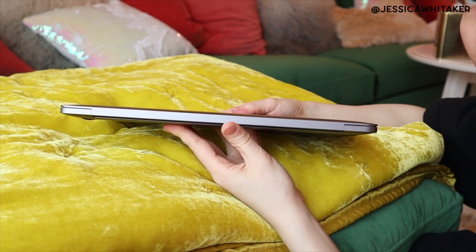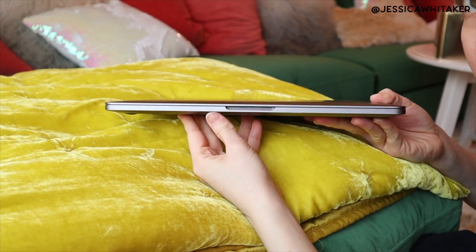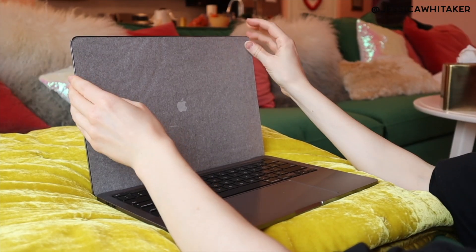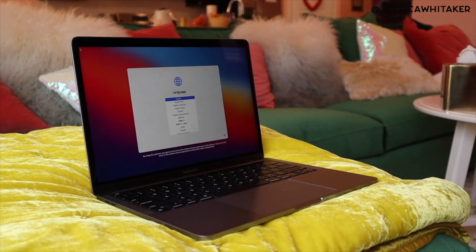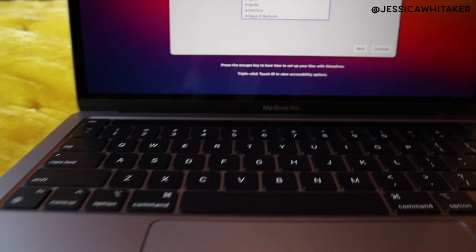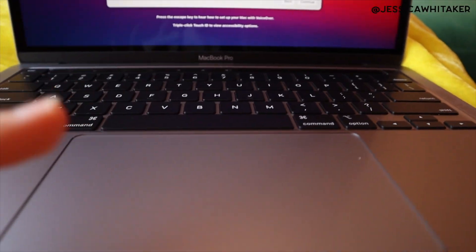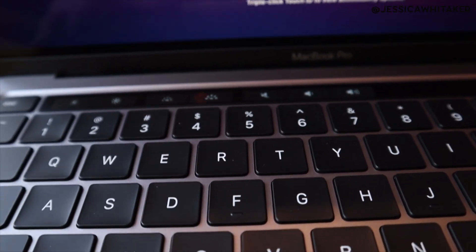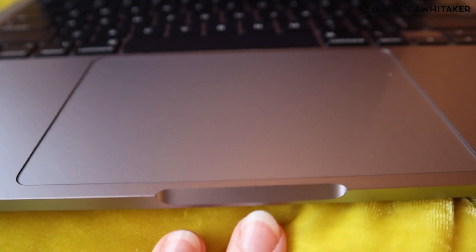Oh my goodness, look at how thin this is — wow, this is so amazing. Look at how bright the screen is and look at the keys. This does not have the butterfly keyboard that the Air does, which I prefer — this traditional keyboard touch. You have a touch bar at the top. I love this color — the space gray. Look at how large this touch pad is. I'm going to set up the computer and then I'll check back in.